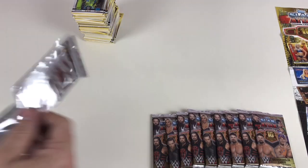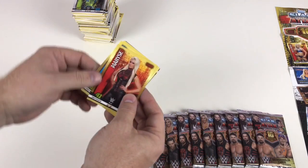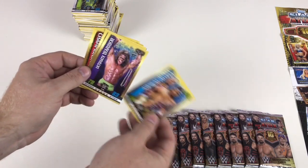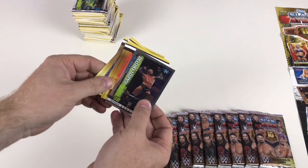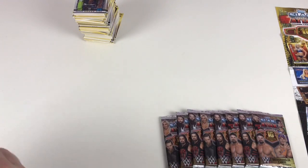Raw Tag Team Championship, Carmella, American Alpha, Ultimate Warrior, Jimmy Hart, Mick Foley, Nick Miller, and then Randy Orton Royal Rumble 2017 — from the Royal Rumble this year, that's a cool one. We've got ten card packs left — ten chances to get something special!